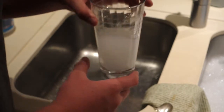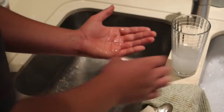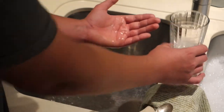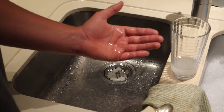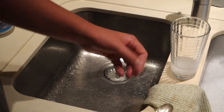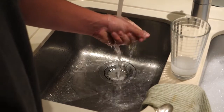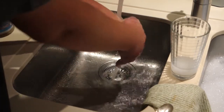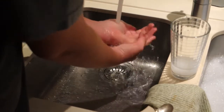So I pour it on my hand and I'm going to rinse it as soon as I feel the slightest bit of discomfort. I notice I'm not feeling anything, so I pour in some more. It's not burning me at all. So I rinse it off, and once again my hand feels very slippery. And my hands are fine.